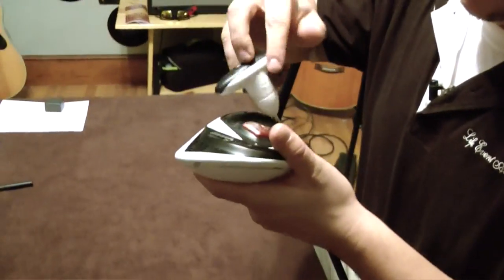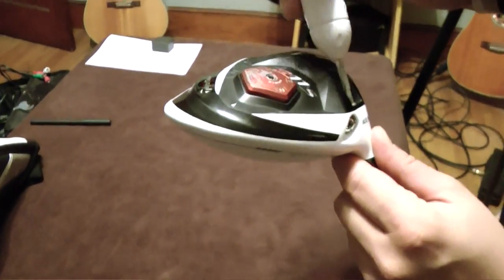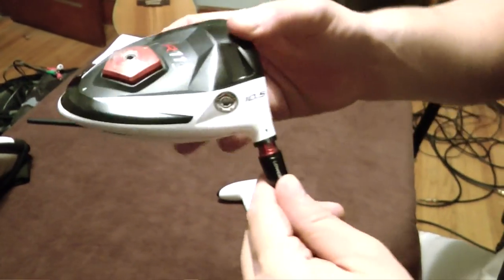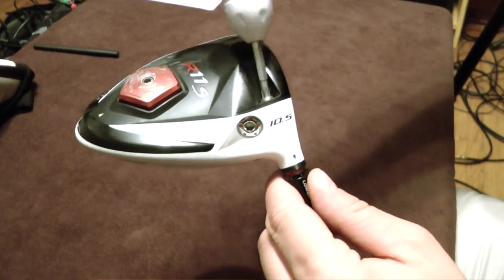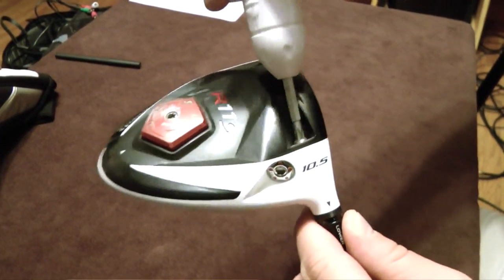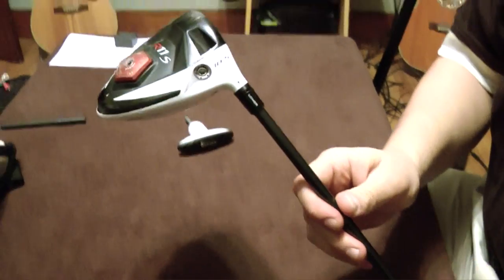And ideally that should make the ball come out a little straighter and a little lower — lower loft. And you're ready to go.